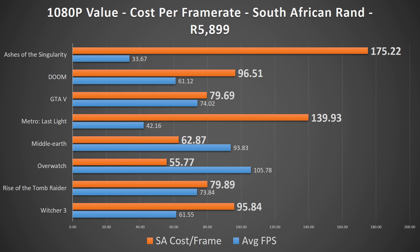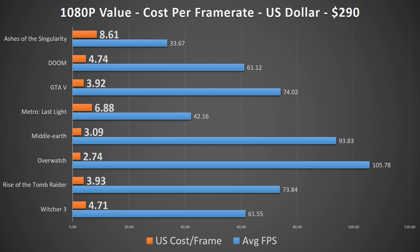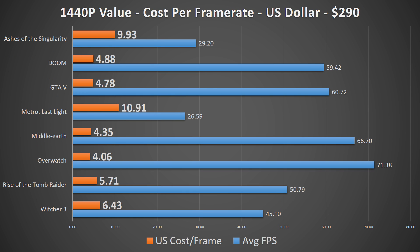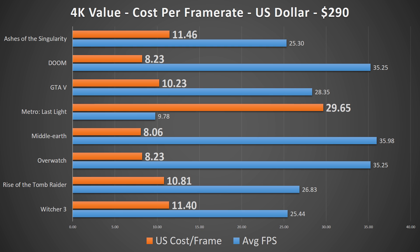Value-wise, this card is in a terrible position. The Gaming X RX 480 underperformed the Gaming X GTX 1060 by anywhere from 5-10% in my gaming testing suite. In South Africa, it costs more than the Gaming X GTX 1060 6GB edition. And on Newegg, it's going for $290 compared to the GTX 1060's $300 — a delta of only $10, or 3%, which is more than made up for by the GTX 1060's better performance.